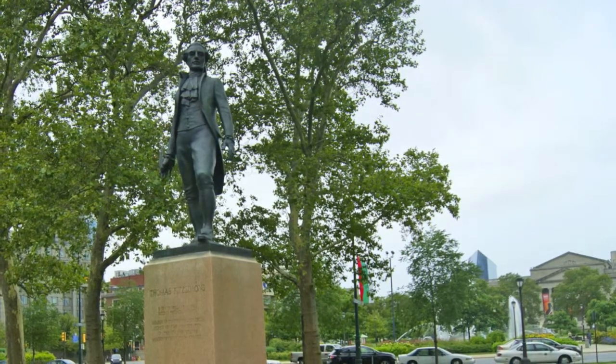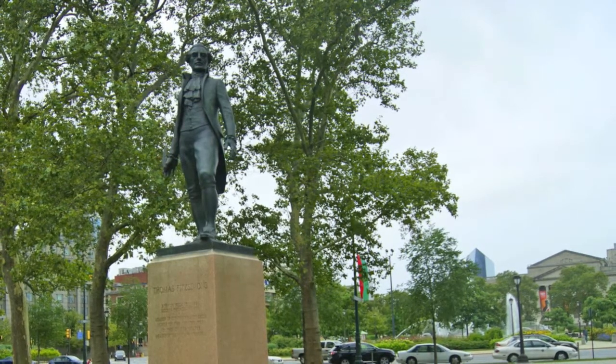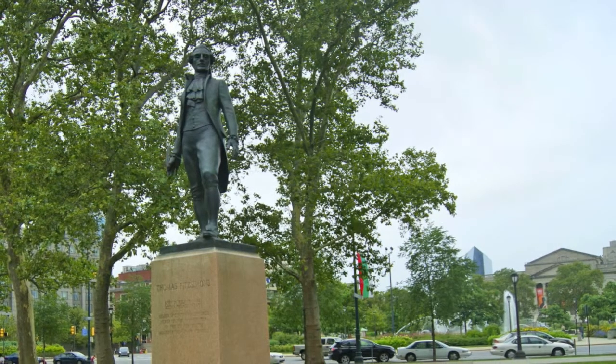My name is Florinda Delp. I am the granddaughter of Giuseppe Donato, the sculptor commissioned to do the statue of Thomas Fitzsimons, and my cousin posed with the uniform of the colonial army.